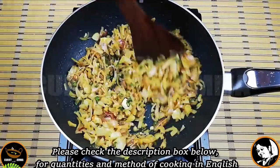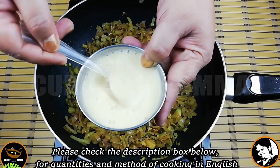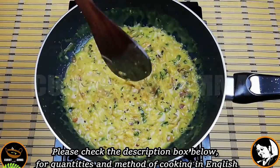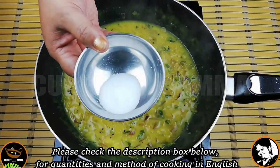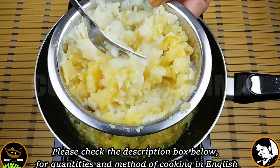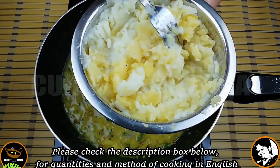Now we have to mix it up. We will mix it up and let's mix it up. When we mix it up with the pot, it's very nice. I'm going to mix it up.